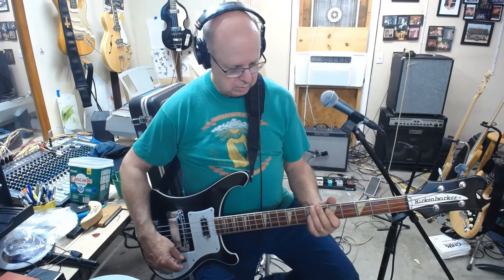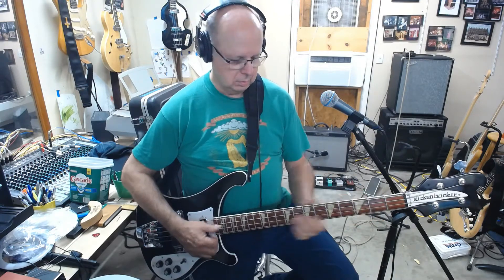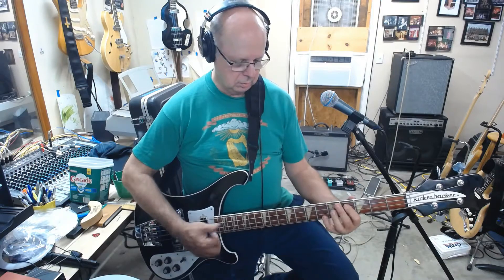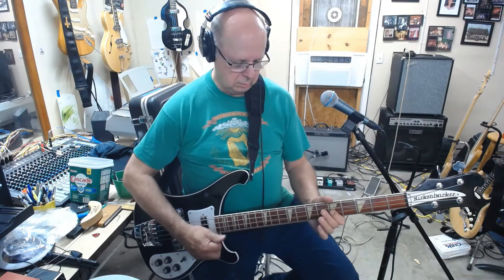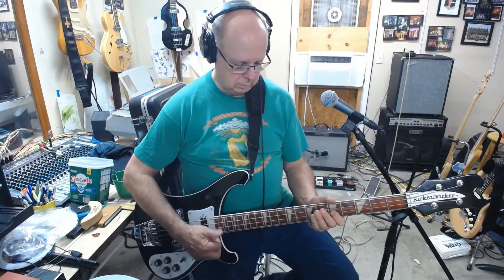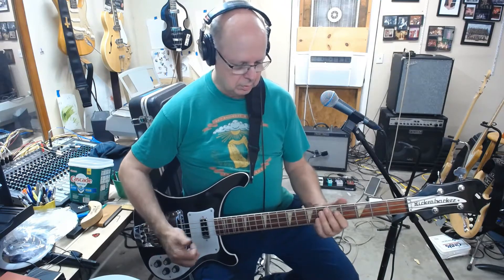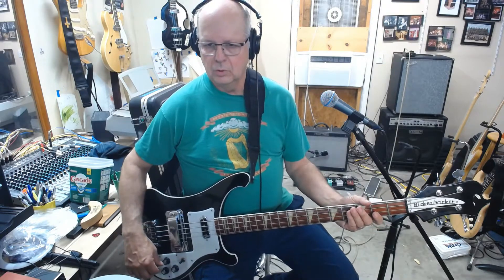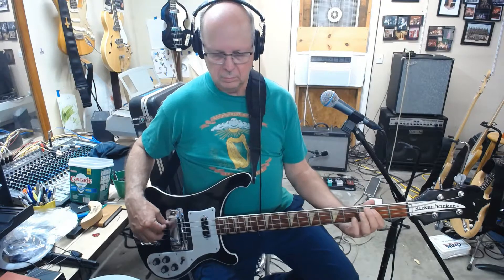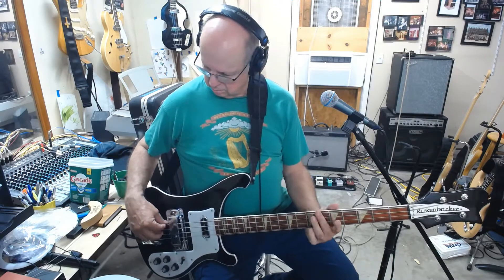Front pickup. Both pickups. It's got a pretty good snap to it. Both pickups, bridge pickup — clipping, clipping, clipping boom!